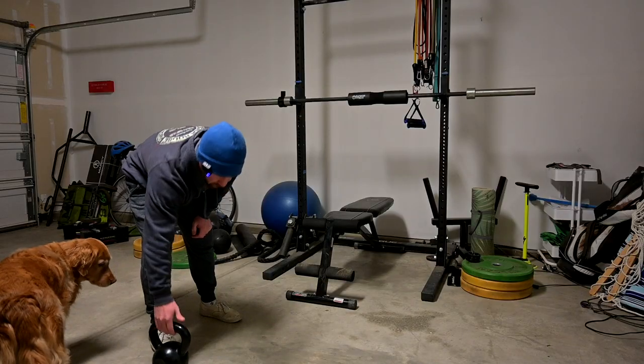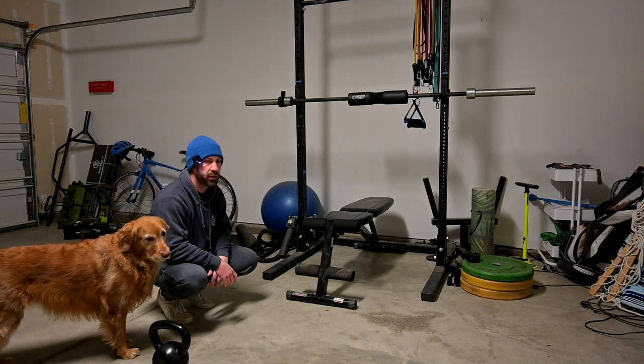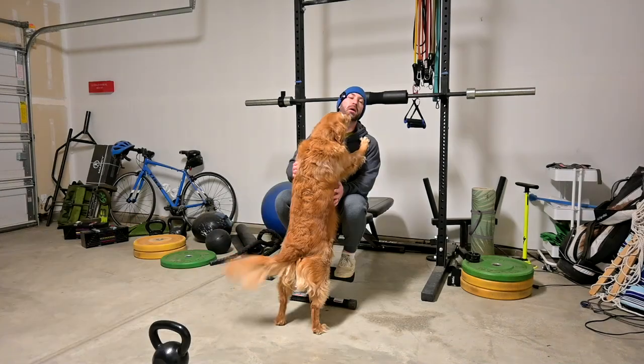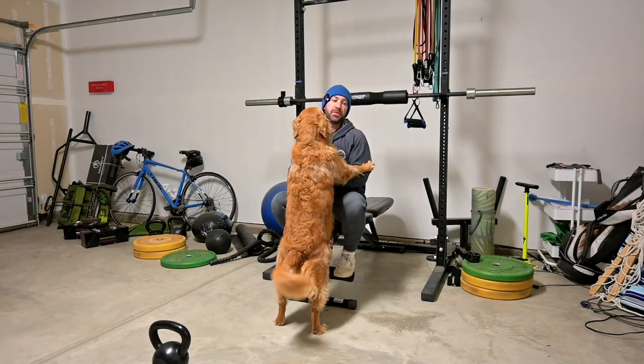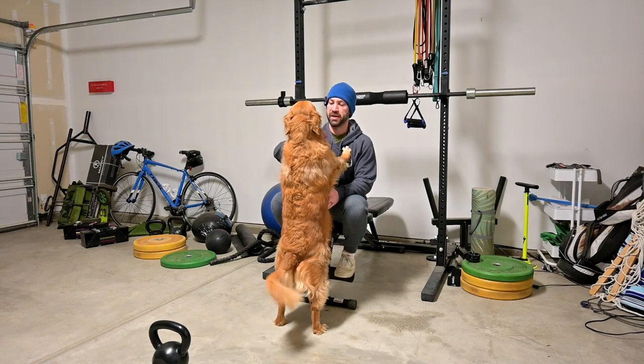It's 5:30 and my daughter isn't awake yet — knock on wood. Usually she wakes up between 5 and 5:30, so I'm pretty lucky I'm still able to do my workout. Set three of push-ups. My daughter just came in — I told her I'm just doing push-ups and squats.